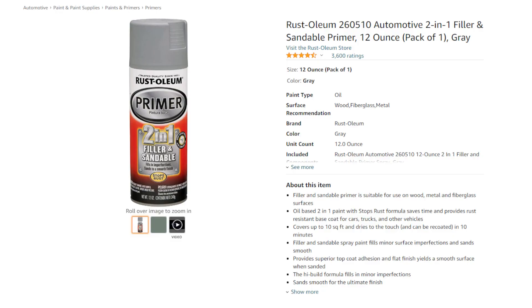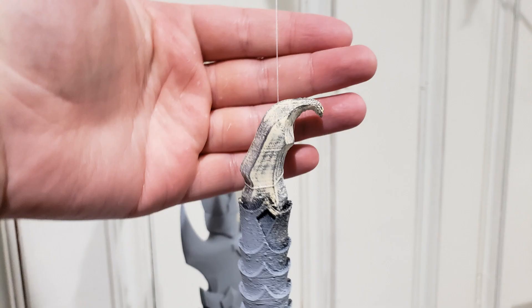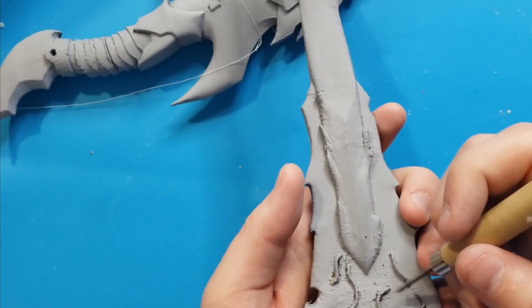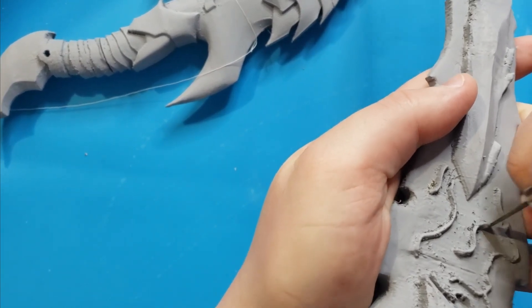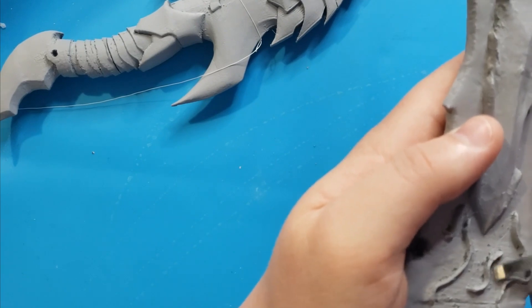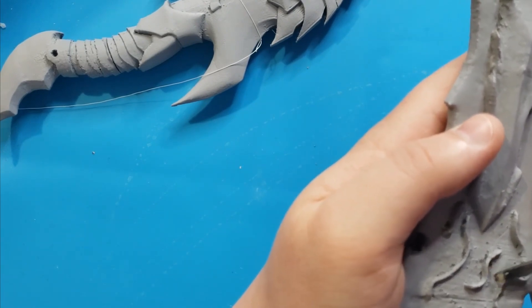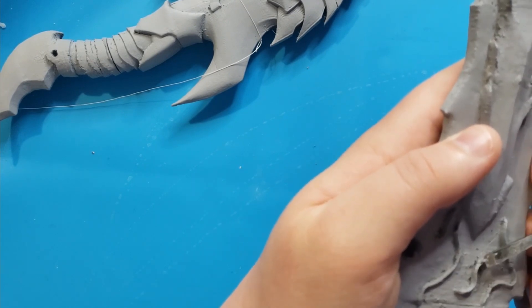I primed this with some spray-on sandable primer. I sprayed half the blade, let it dry, and then sprayed the other half. I used some thread to hang this up to dry, which is an approach I really like. I used some sandpaper and a chisel to shave off some imperfections. The primer really makes these areas pop, so I always end up finding more issues once the priming is done. I could have gone through a few more rounds of sanding and priming, but I was running out of time for this project and decided to keep going.